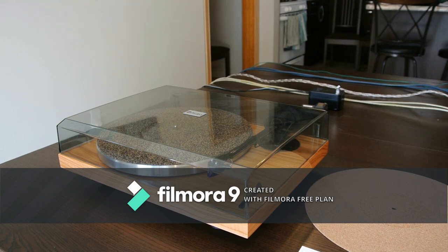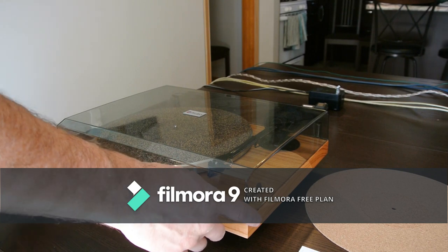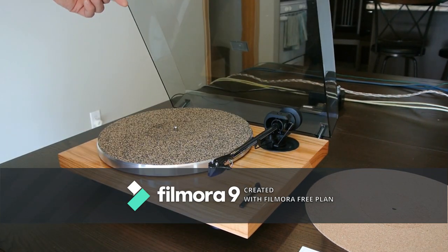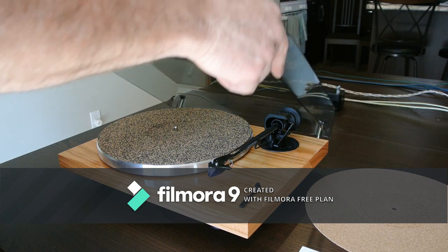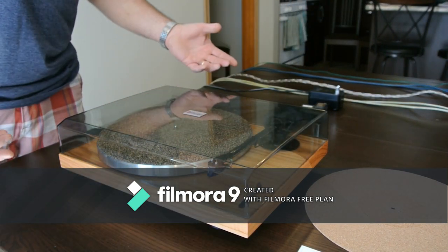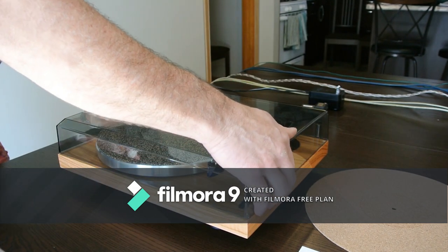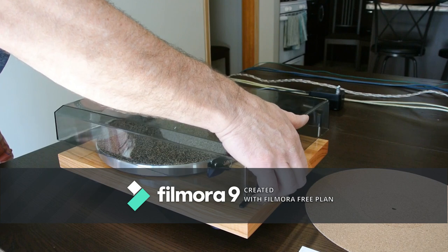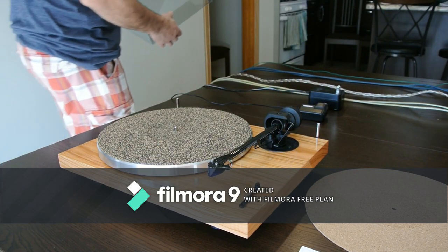Let's first start with the dust cover. The hinges are kind of one of the bads. I wish there was a better hinge system for the Project turntables, but they're staying with this style. It makes for easy lift-off, but it's just kind of a cheap way to do that.